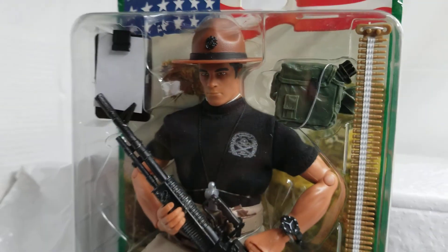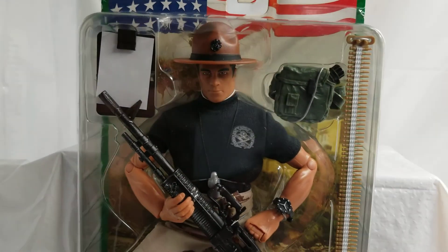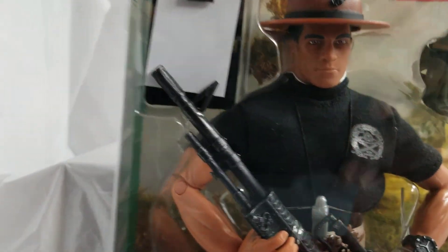This is a C10 museum example, still factory sealed.